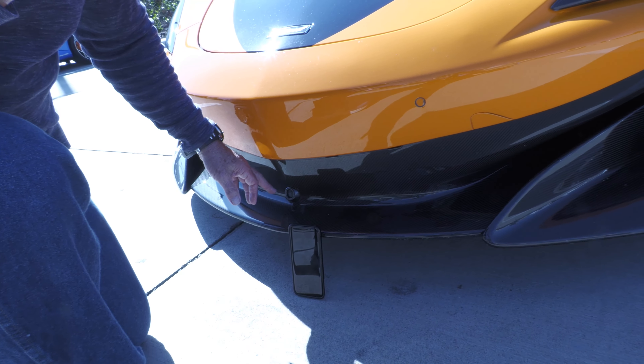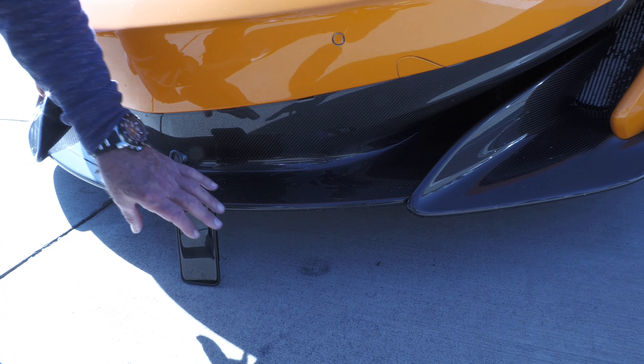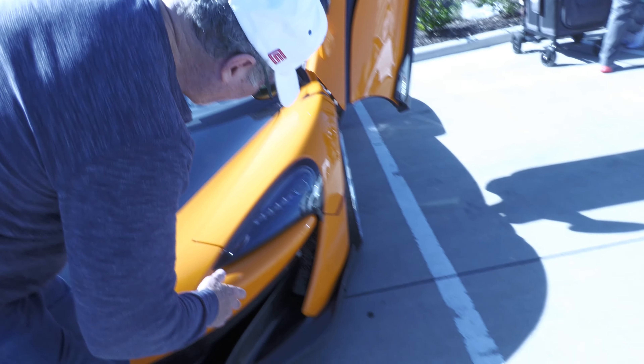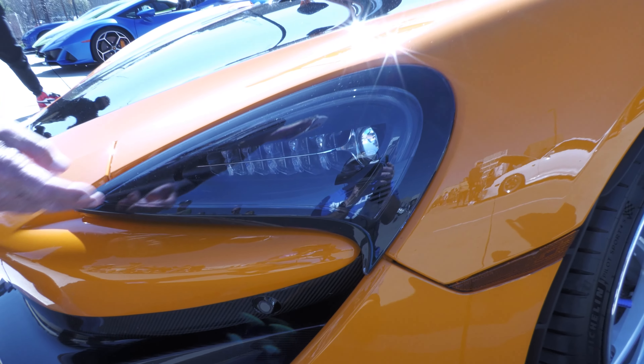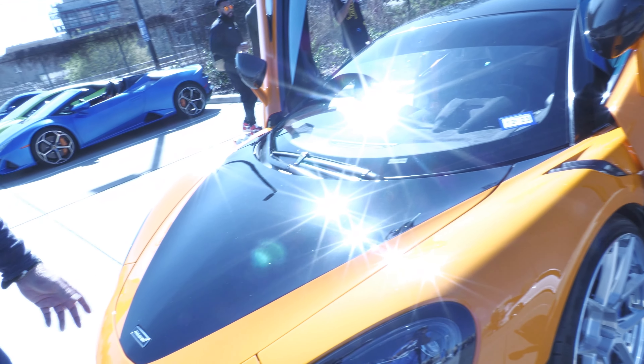It looks like it's got some kind of camera right here — maybe a camera, I don't know what it is. Anyway, we're talking low to the ground, the laser lights as you see right there. And the trunk is right here because the engine is in the rear — it's a rear-engine car.